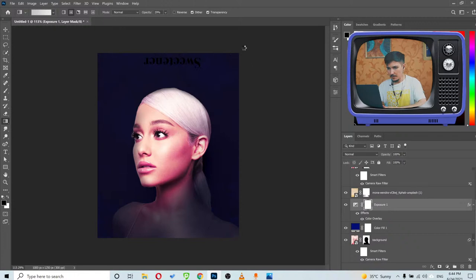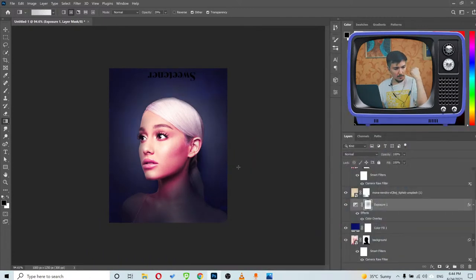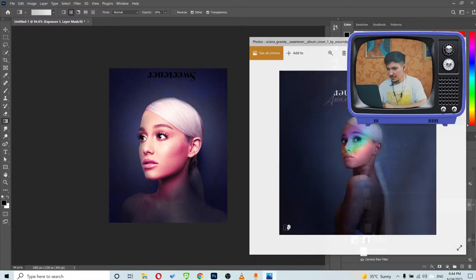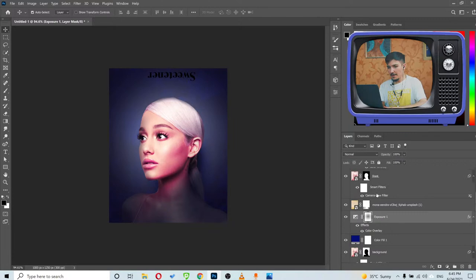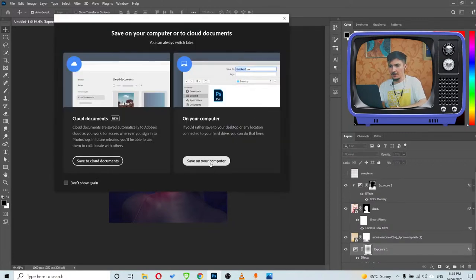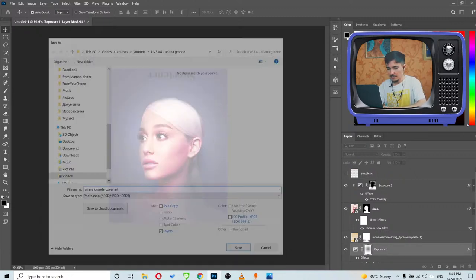Much better — now it's a little lighter in the center. Maybe I should use Curves for a bit more light, but what we have is okay. Let me save this — I totally forgot again. By the way it's 35 degrees here, pretty crazy. Now it's time to watch the Ariana Grande cover art reference again — I forgot to name this file properly.